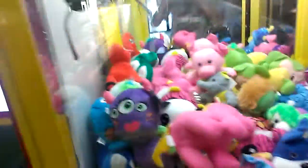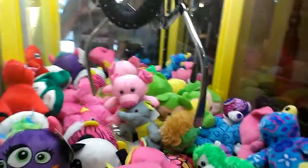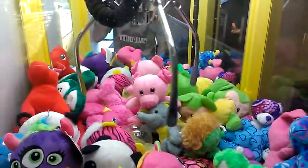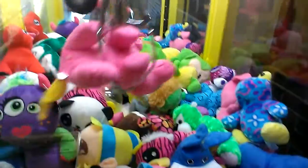50 cents per go. This is toy soldiers. Out of that line. Awesome.